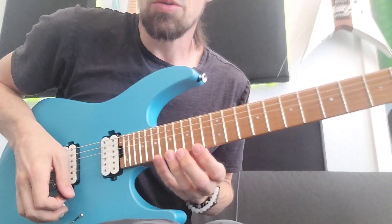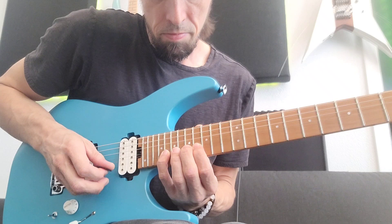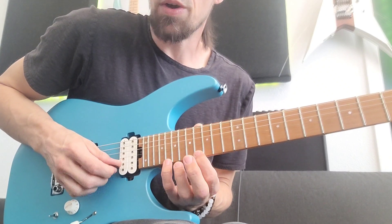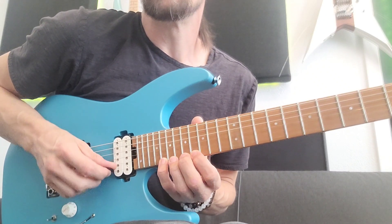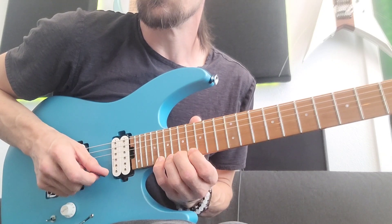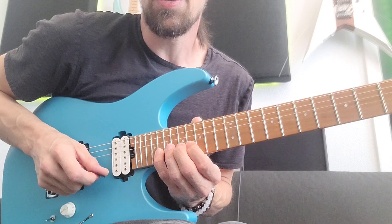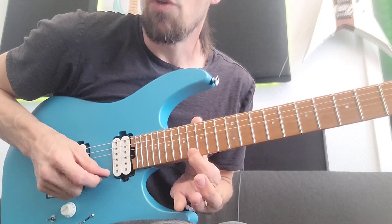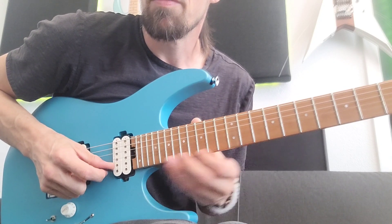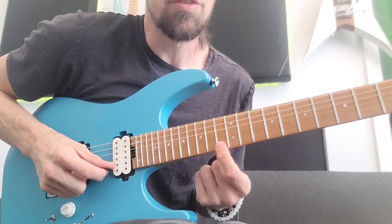All right, so start off with this lick that we learned today. We're starting on the 20th fret, and it's this rhythmic bend — one and two and three and four and one and two and three and four — and then it's that slide ending on the 13 right there.